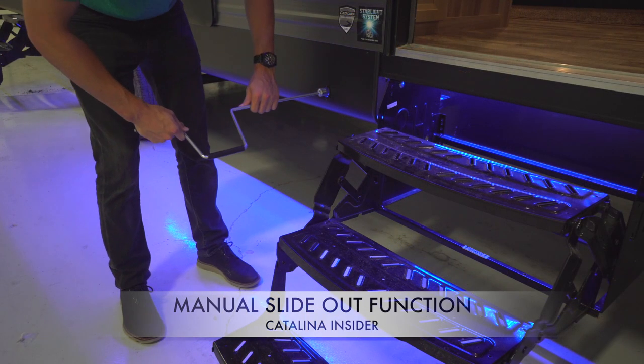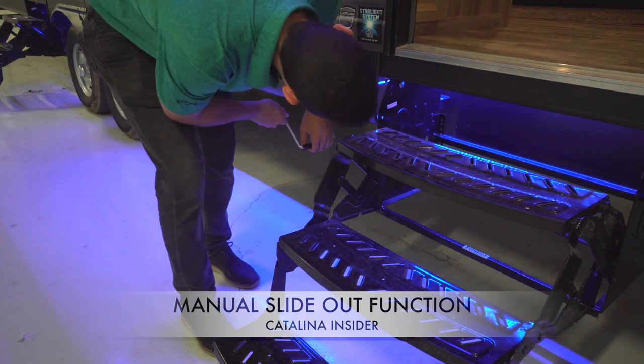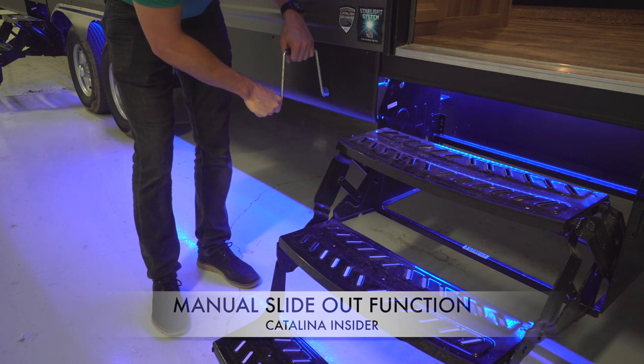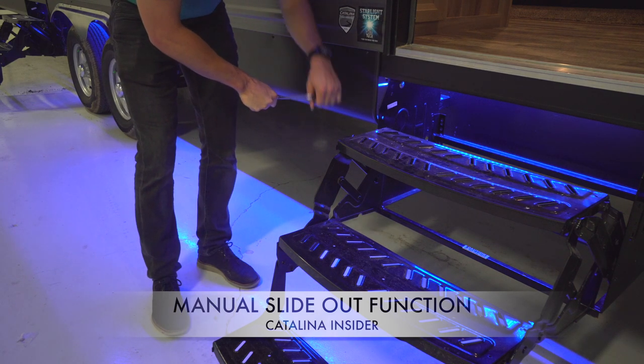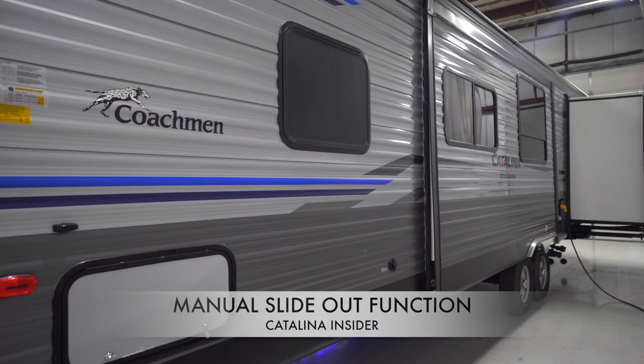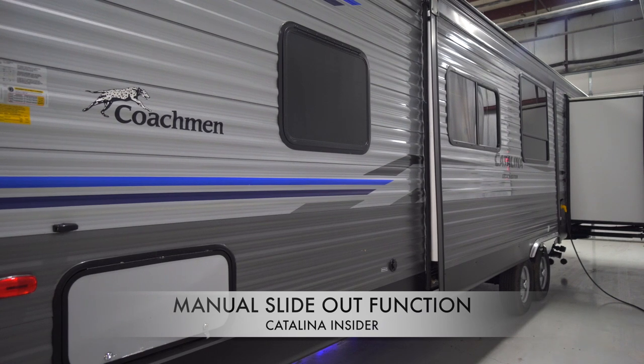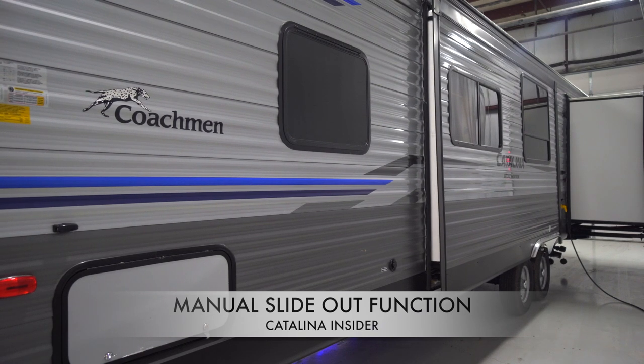Once locating the entry point, we're going to insert the crank and secure the bit to the bolt. Once secured, we're going to turn the crank in a counterclockwise motion to extend the slide-out, and a clockwise motion to retract the slide-out. Keep turning the crank until you feel the slide-out lock into place. Once the slide-out is in the desired position, remove the crank and enjoy your camper.